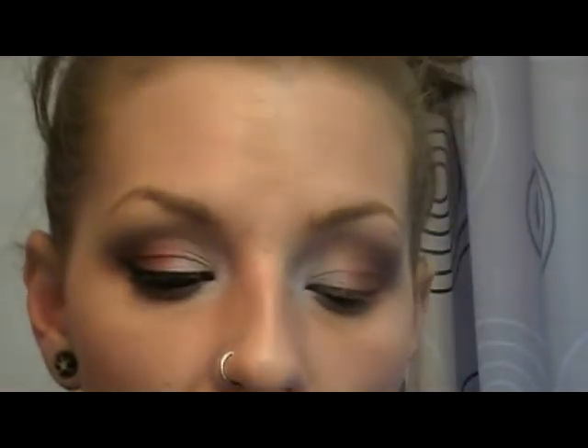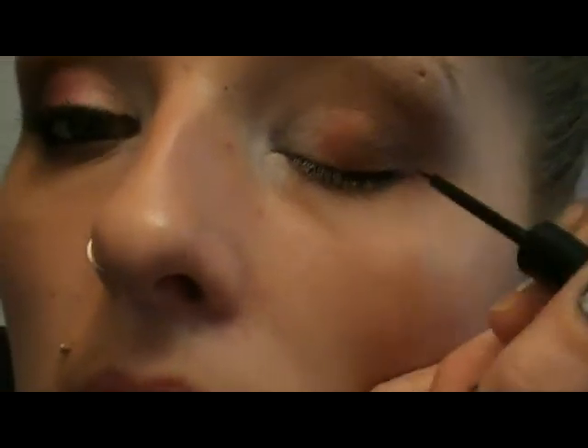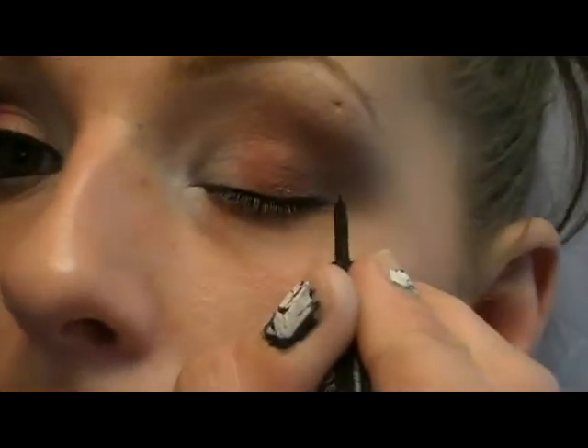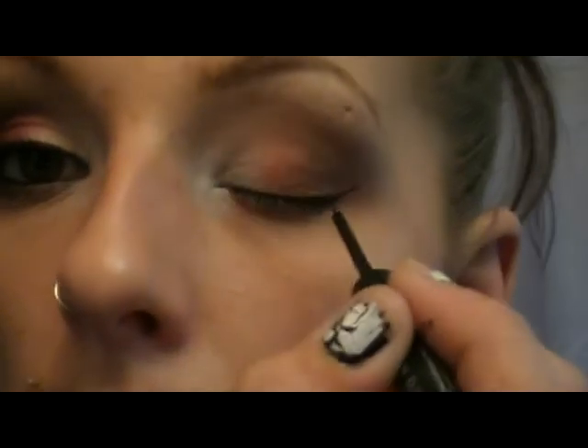Now we're going in with liner. I'm going to use the Urban Decay 24/7 liquid liner that came with the Book of Shadows. I'll just run it super close to the lash line, and then add just a little flick at the end.